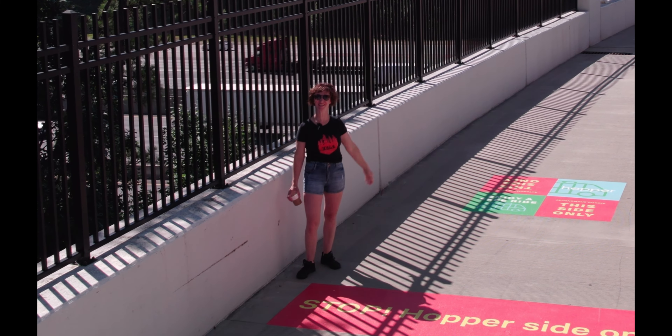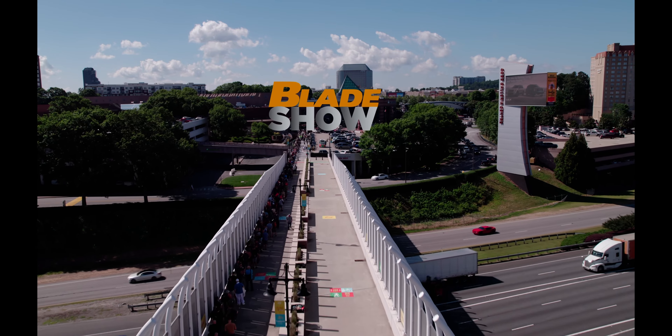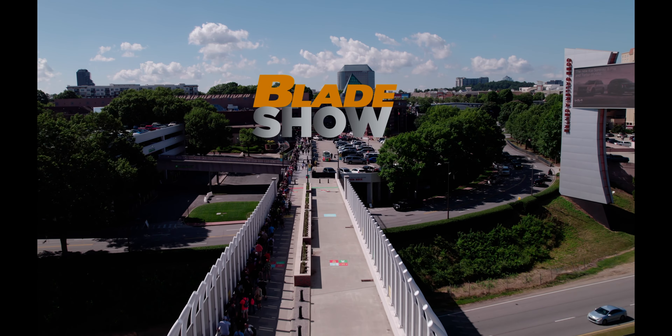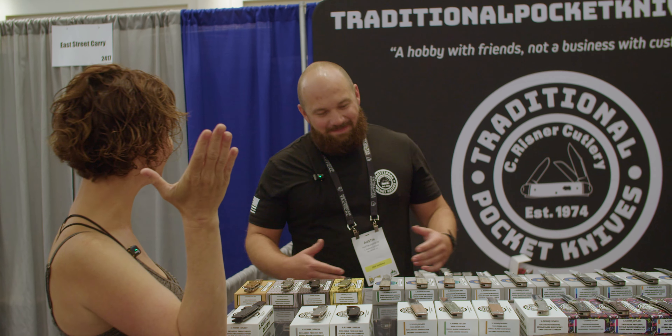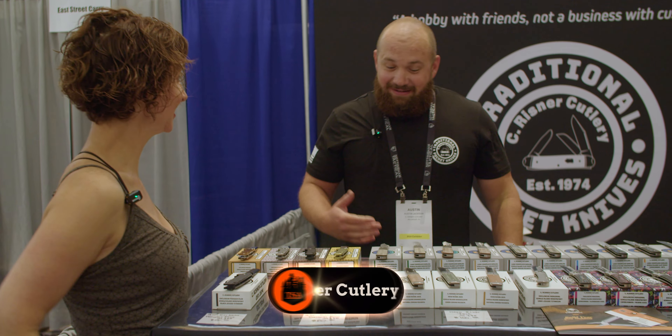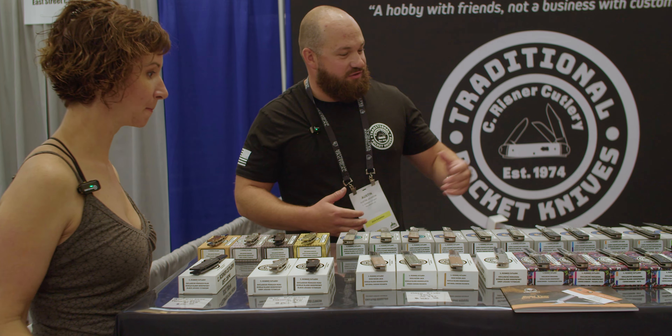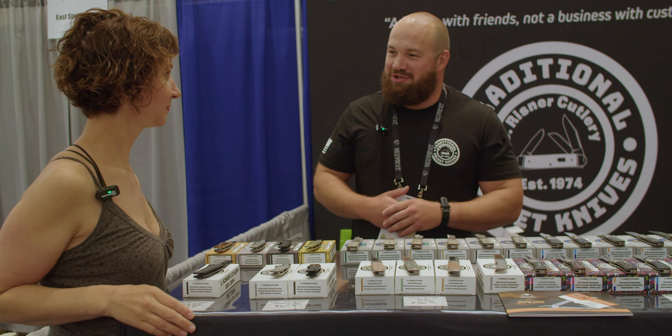Hey guys, welcome to The Blade Show! We made it to the last day — congratulations. We sold a lot of QSP stuff and a lot of my own designs, so it's been a really good show.